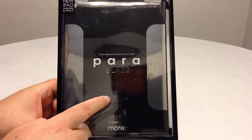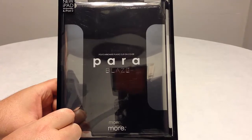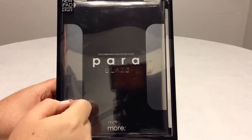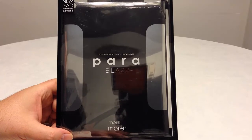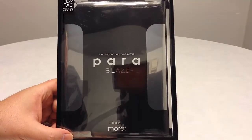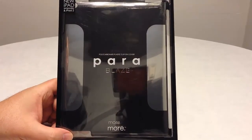This is a really cool polycarbonate plastic clip-on cover for your iPad 2, your third generation new iPad, or what some people call the iPad 3. It's compatible with this and is from more-thing.com. It's really cool — all the different cases they make for a plethora of mobile devices. Be sure to go to the website more-thing.com.